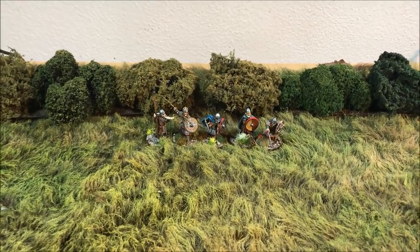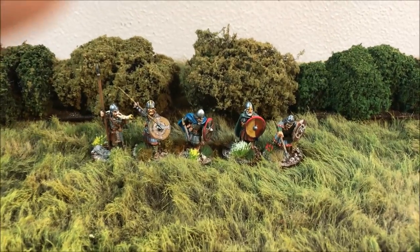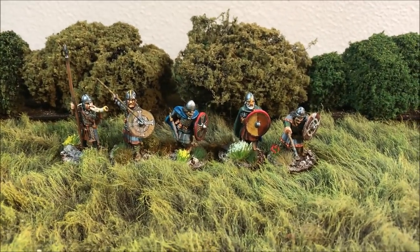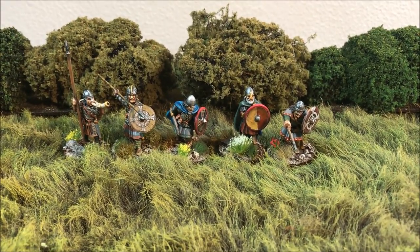Welcome back everyone. Today I'm going to show you how I make simple bushes and hedgerows for my wargaming table. I like using a variety of different materials and mixing it up as I'm making these hedges to give a more realistic, a little more random, natural look to my bushes, so I'll just walk you through the process I use.